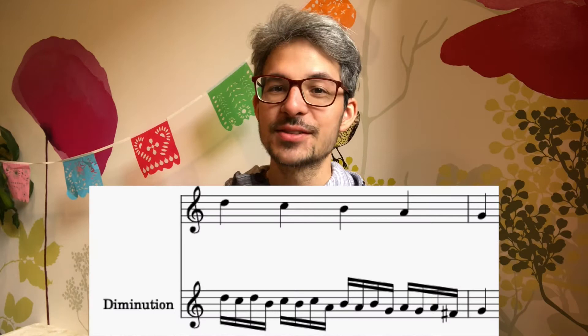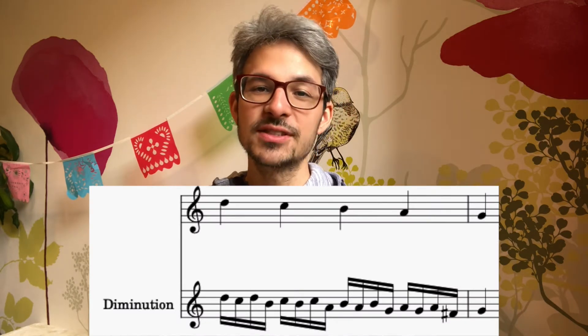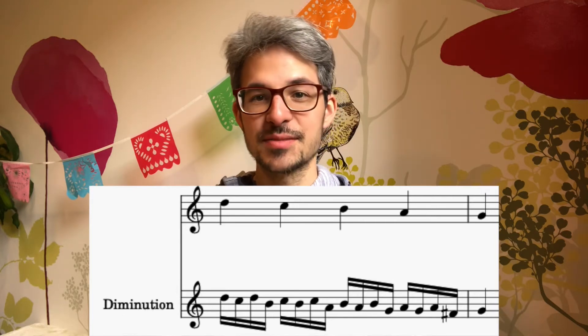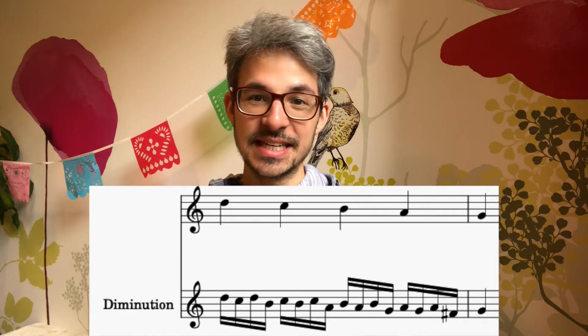You can find the other videos in this challenge and the intro here. The last few days we've been looking at a small diminution which we can reuse on every step of the scale. The most complex, or perhaps fastest, diminution which Banchieri gives for this is the following in 16th notes.